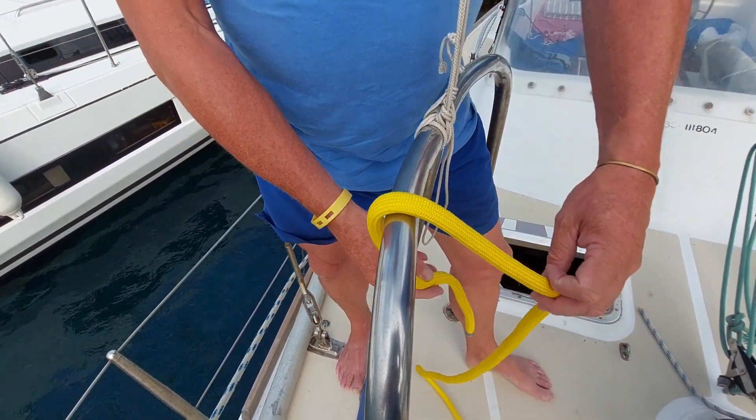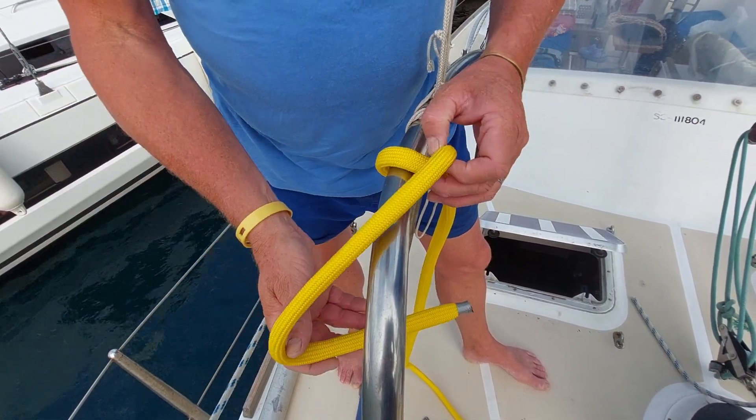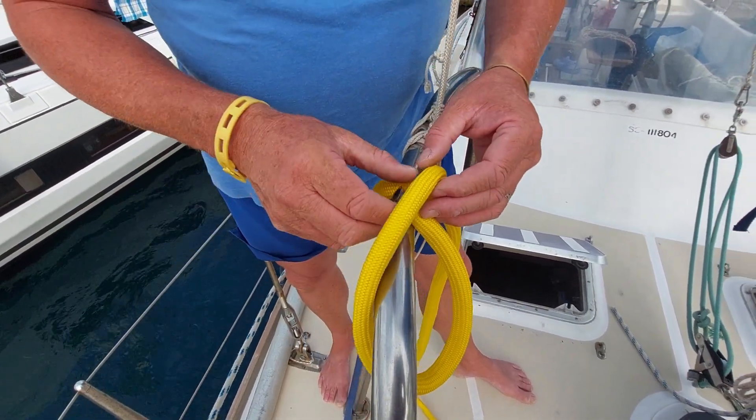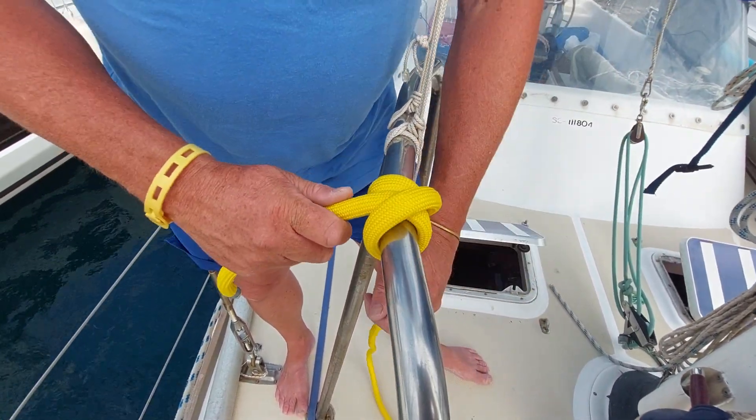Basically, lay the rope over the top, bring it round one side and over, then take it over here and pass that end through there — and that creates your clove hitch.